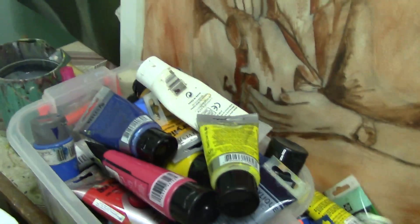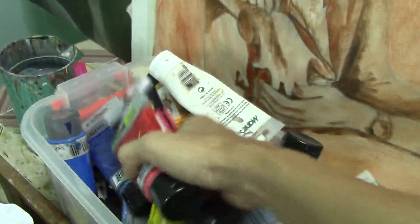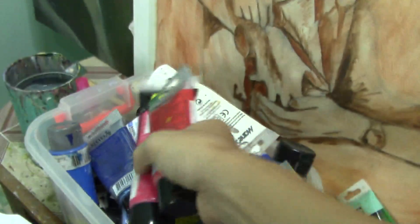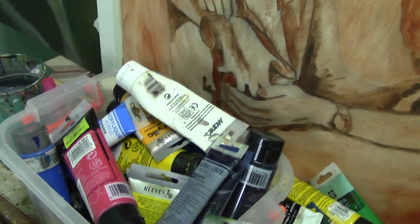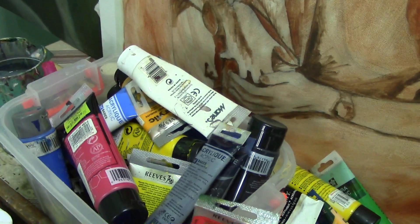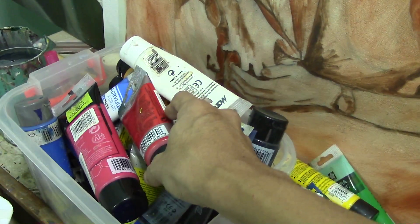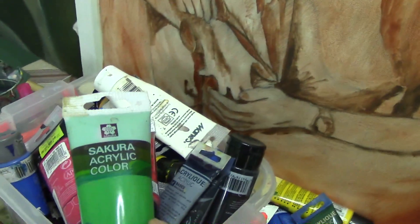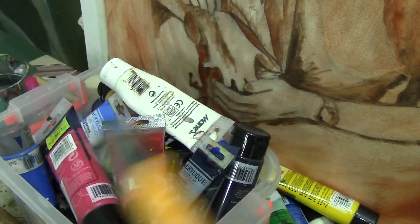I have also here Grumbacher acrylic. So I use plenty of acrylics — it's really a mess guys, it's unorganized. I don't know if I can find some of the colors, but I mostly use primary colors and two neutrals as you see on my tutorials. But sometimes I also buy greens and yellow deep colors.